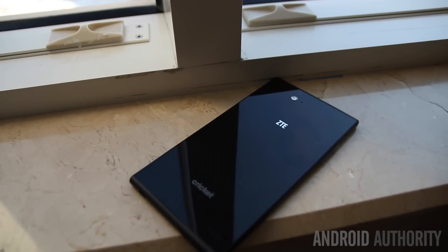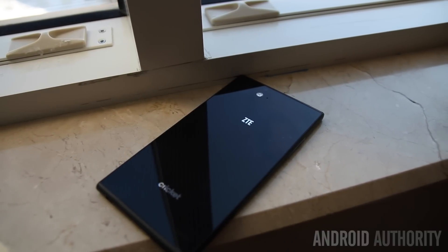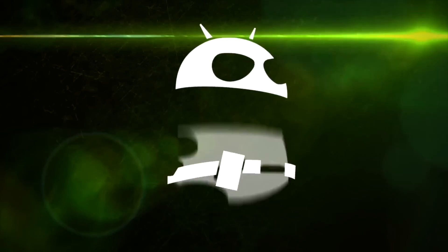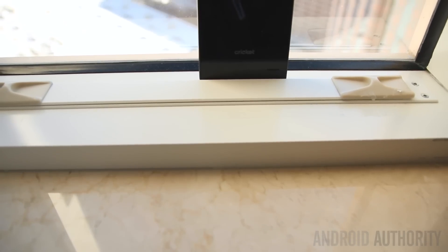Hey, what is going on guys, Lon here from Android Authority. We are live here at CES 2015 taking a quick hands-on look at the ZTE Grand X Max Plus.